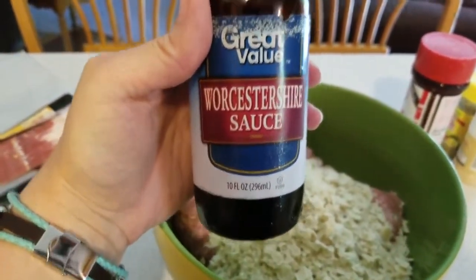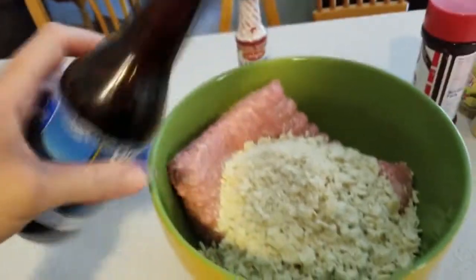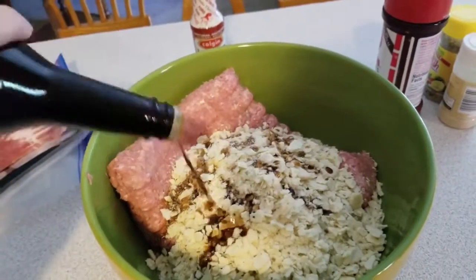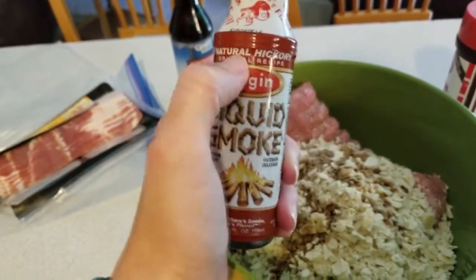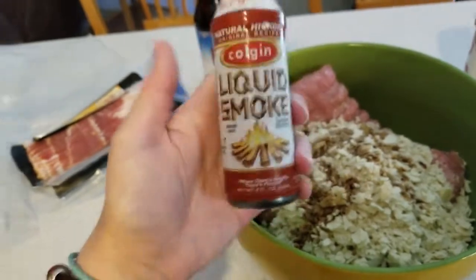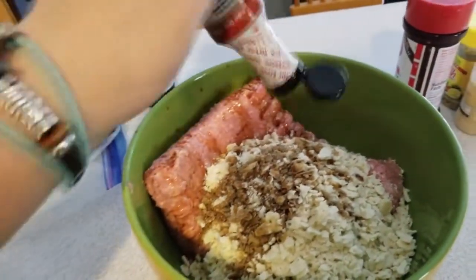I just get the cheap brand, Great Value, and do about eight shakes. Then some liquid smoke — this one is natural hickory; there are other ones but I prefer this one — so let's throw some of that in there.